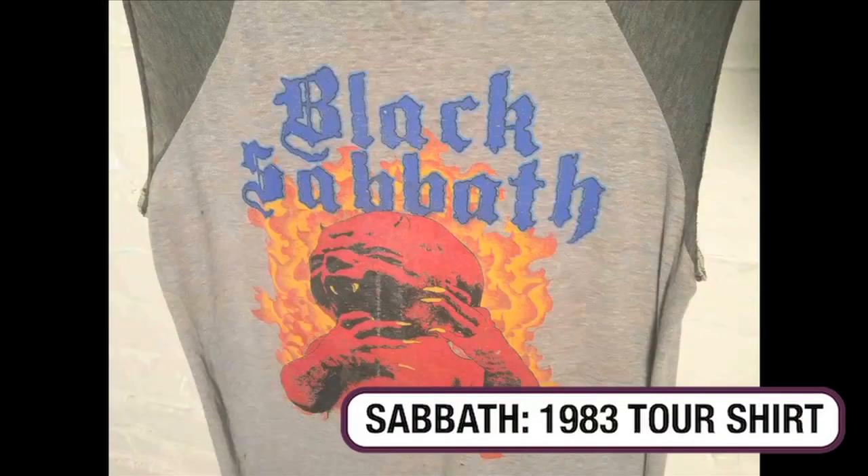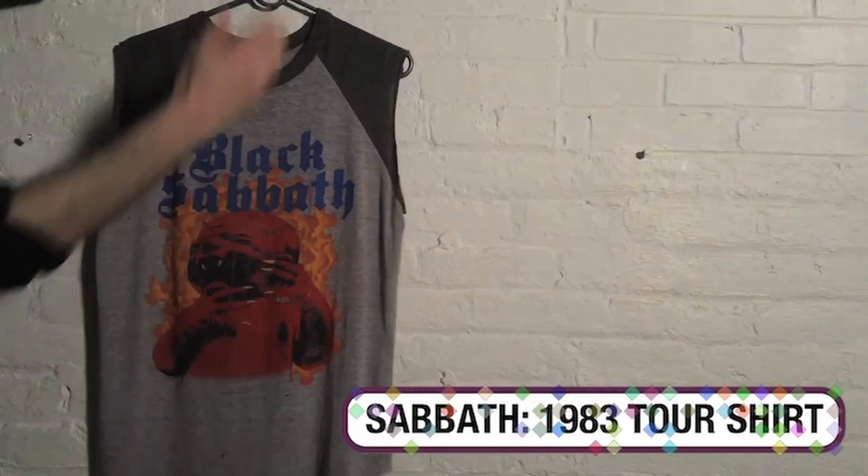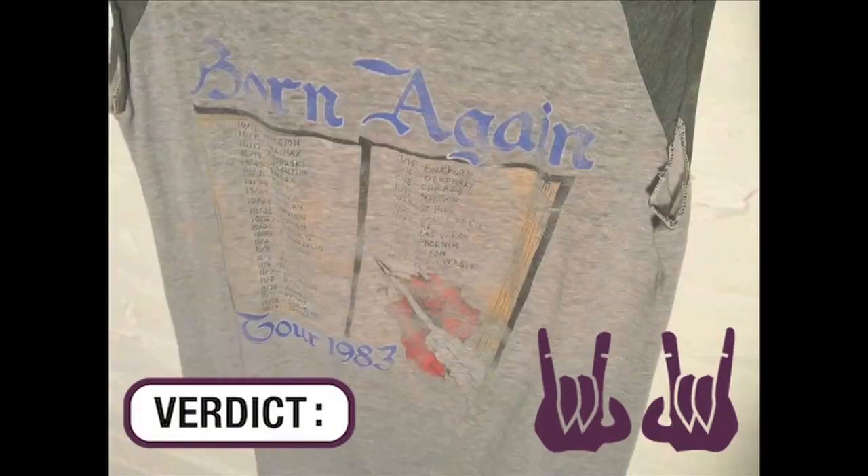Check out this Black Sabbath 1983 tour shirt. The sleeves are cut off. Seen better days, but a well-worn metal shirt.